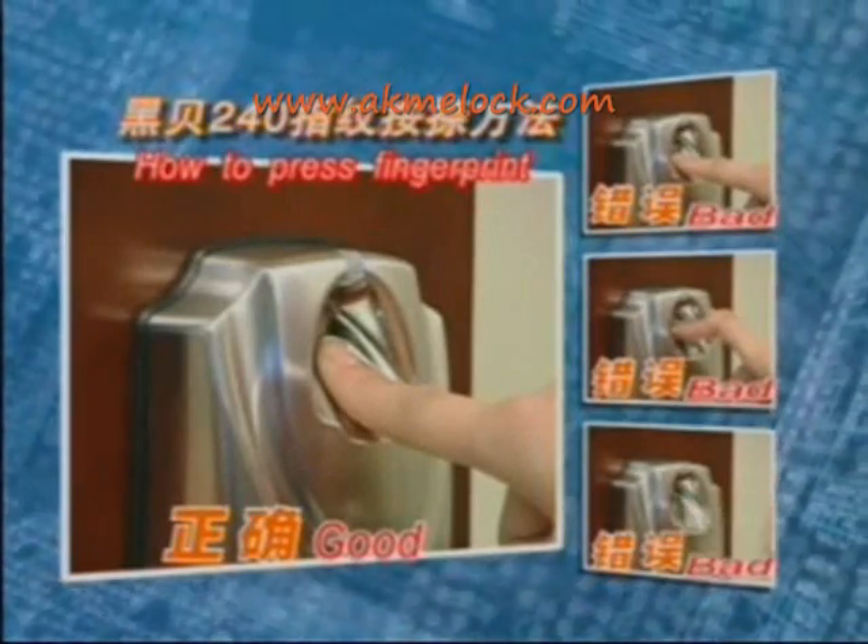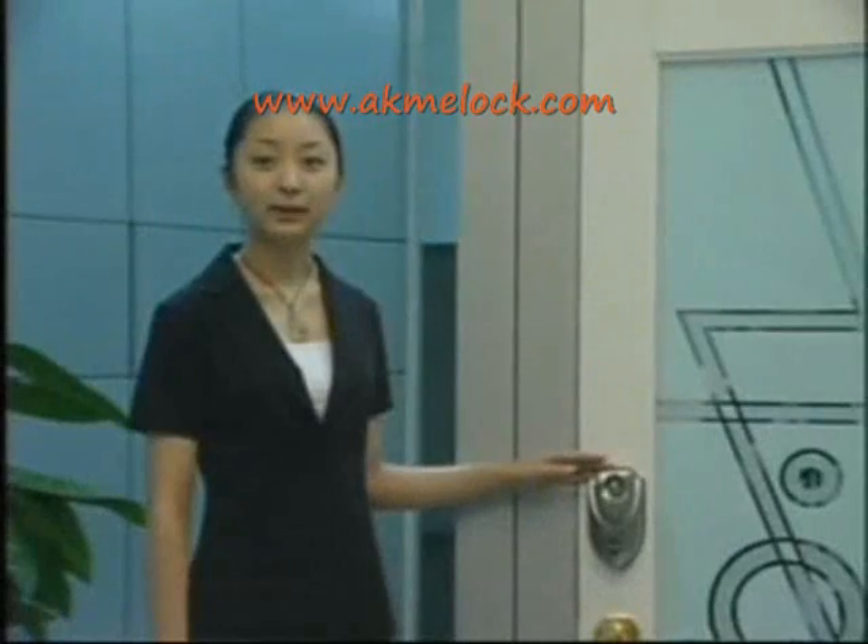Now I'll explain more about its operation. First, how to store a fingerprint. There are two management levels of 15 users: 30 fingerprints for two administrators and 13 users.